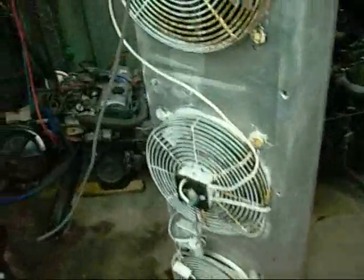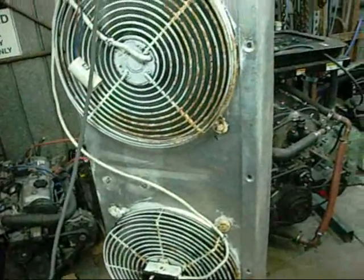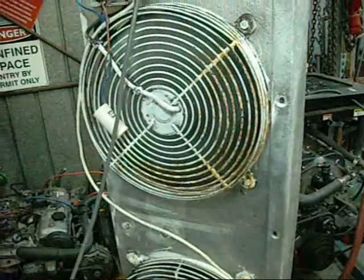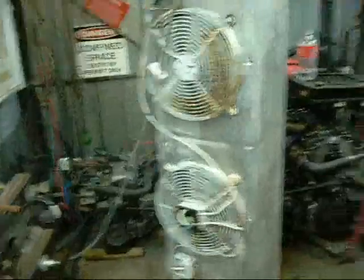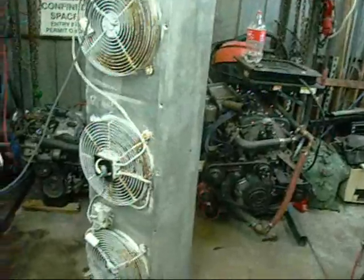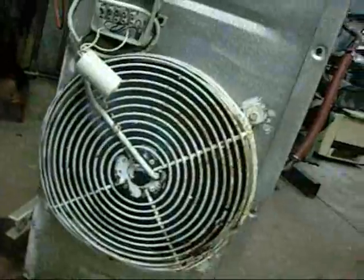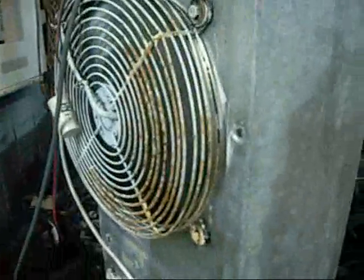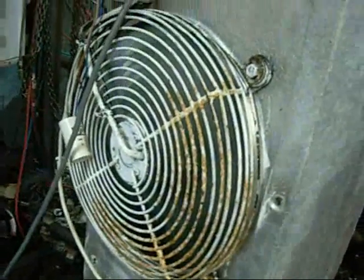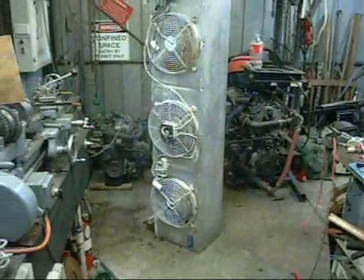Alright, let's try these fans out. Not too bad. It's working, hasn't popped any fuses yet. That one's got noisy bearings - so does that one, they're all a bit tired. They've got some crappy old house paint on them. Not as noisy as I was expecting.